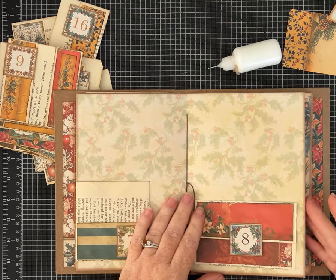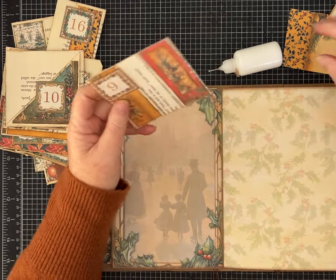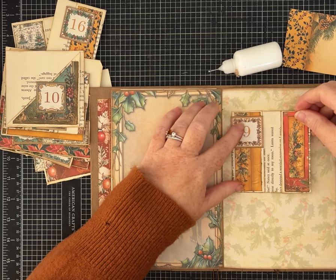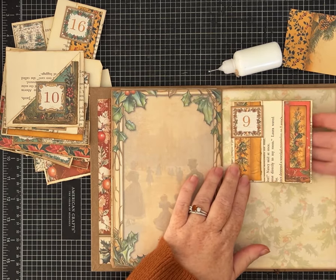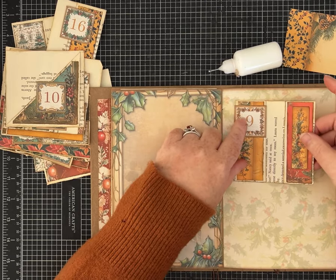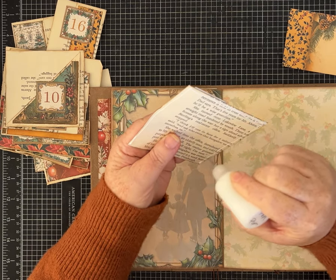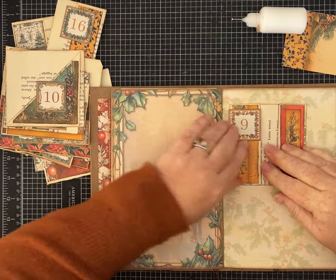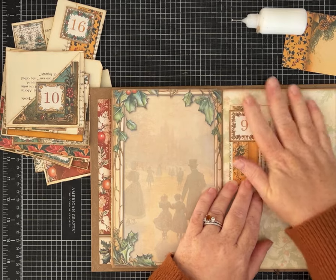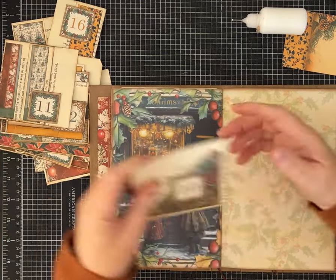Day seven and day eight are in. I may even add a few velcro dots for some of these but I'll decide that later. Day nine — let me remind myself: this one has a little tuck spot that slides there. Let's put day nine up a little bit and leave it open — we don't have to tuck anything behind here, but this gives us the option later. I might choose to put some tiny things here so I don't cover up this little collage, and have something larger in this spot.